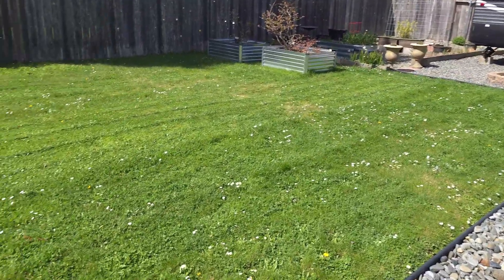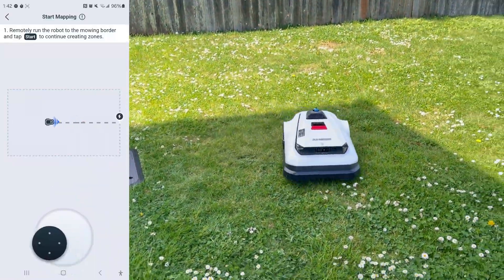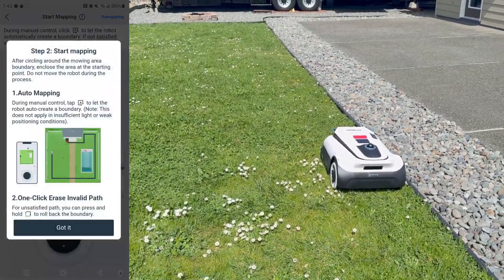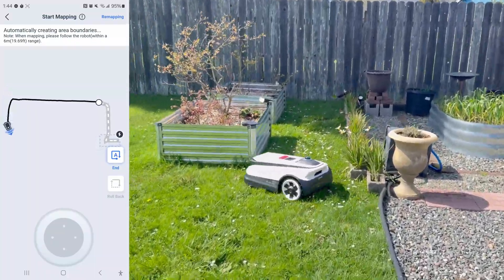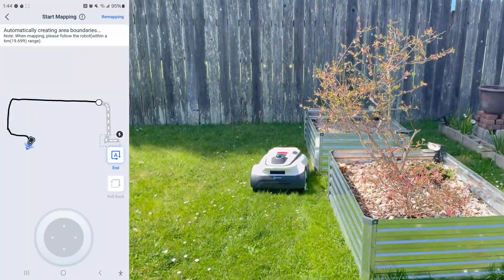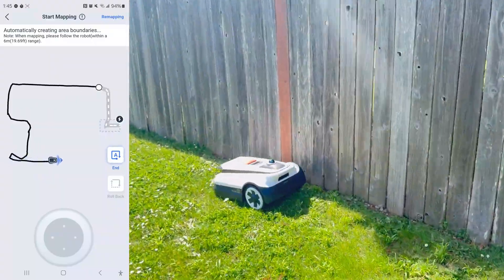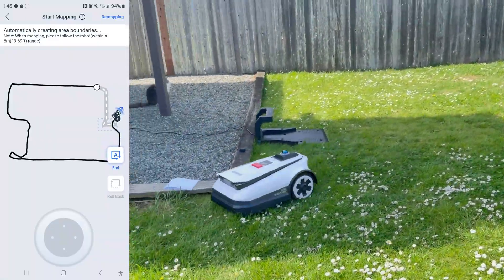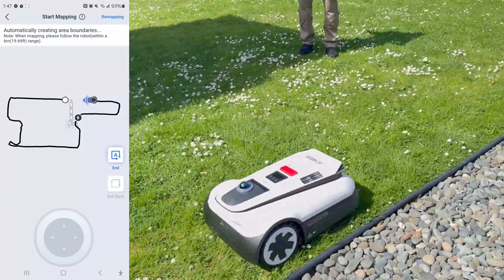I was really skeptical at first - like, is this thing going to do a good job? For the initial startup, you can either set your perimeter using a joystick on the app to literally steer the robot around, or you can let it do auto-mapping. That's what it's doing right now - just auto-mapping the whole perimeter of my grass, and then it just started mowing.